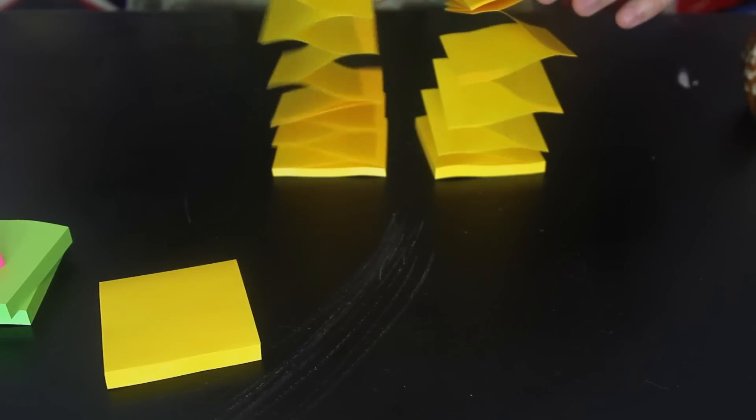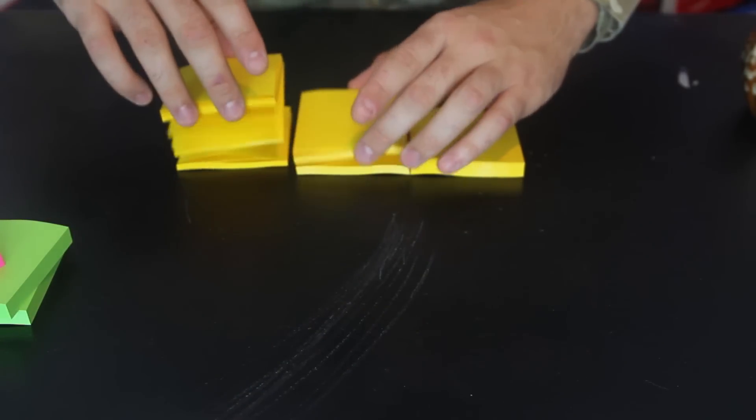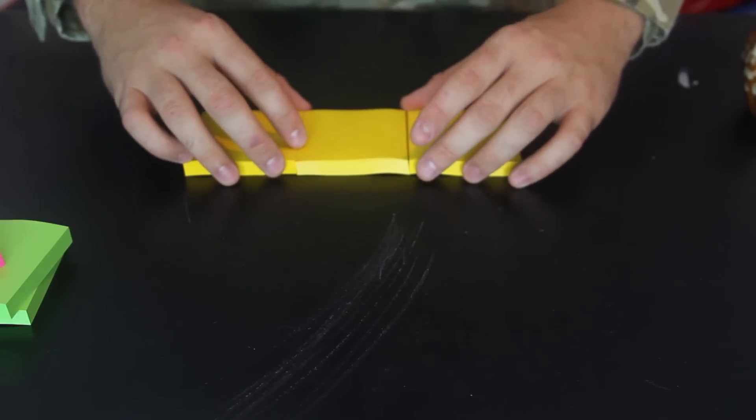For this experiment we're gonna need a lot of sticky paper notes. He's excited. So what we're gonna need is stack them up like this, all in the same direction as you see — it's post-it notes.